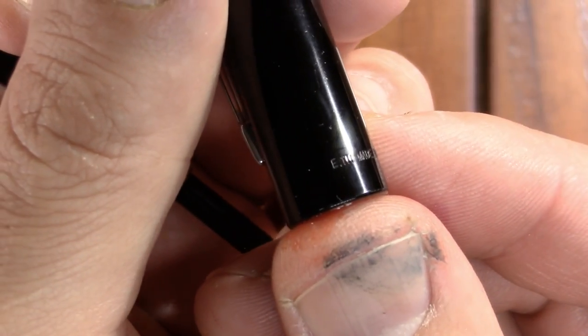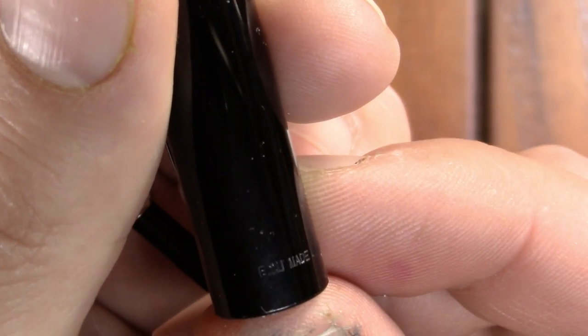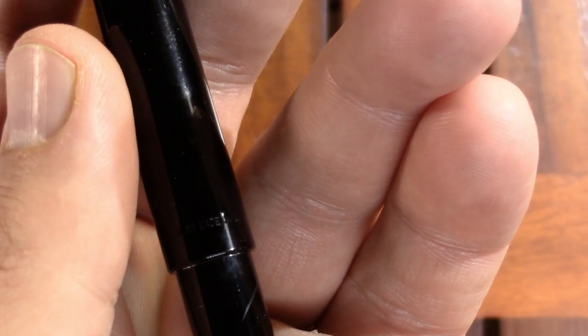Made in the UK. And there is a date code here which — okay, my first impression was right, this is a little bit older pen. The date code on it, if you can make that out in this lighting, is an EIII, which puts it in 2008 according to ParkerPens.net. I'm guessing that's the first quarter — not sure, but first quarter probably.